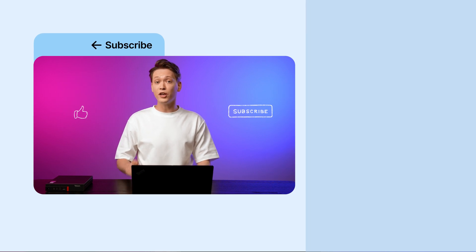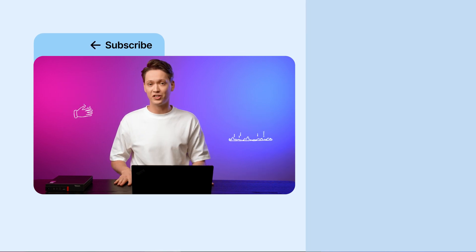Here's a quick recap: we installed Proxmox, set up VMs, explored containers, and covered some advanced features. Now you can try it yourself — an old PC or mini server is perfect for testing Proxmox at home. If you found this helpful, give it a like, subscribe for more, and leave a comment if you have any questions.